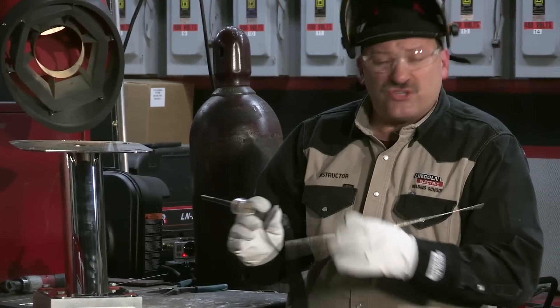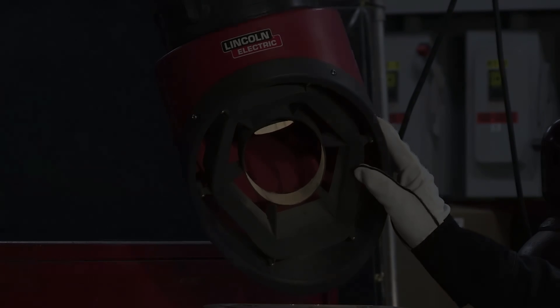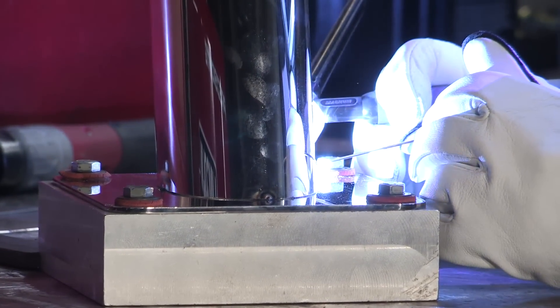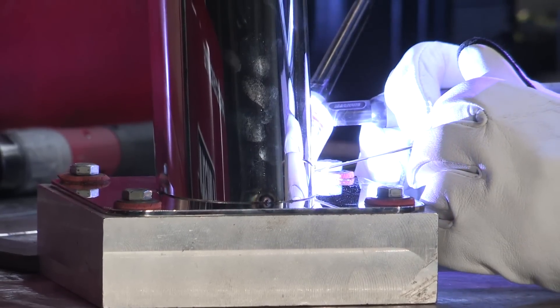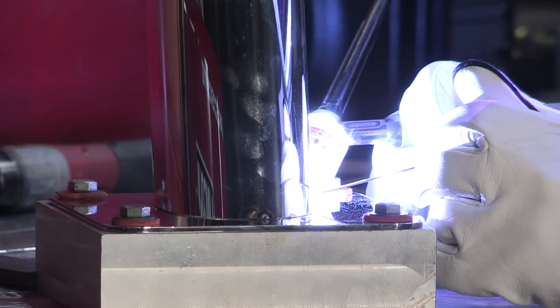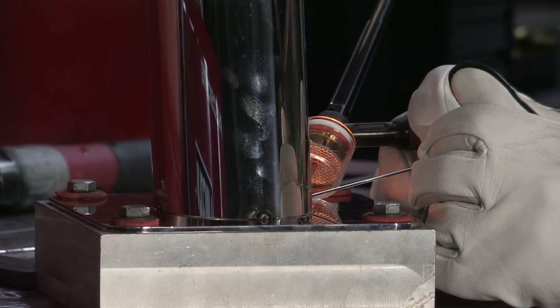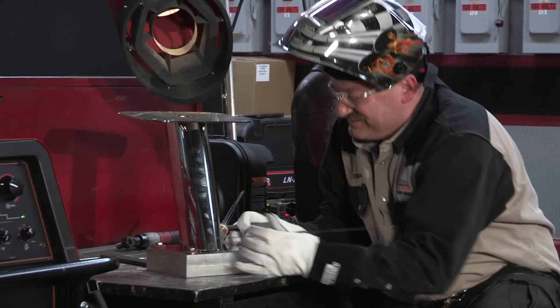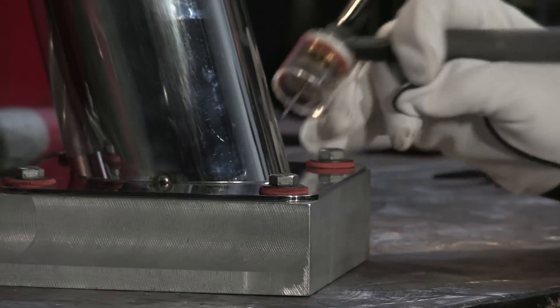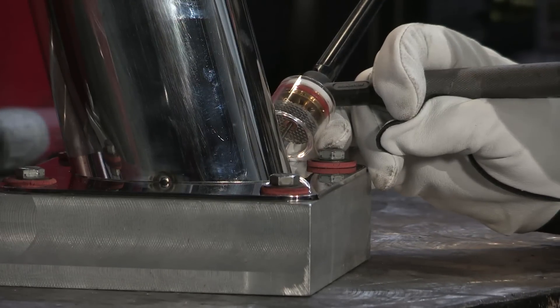Okay, we're going to get started. I've got my tungsten sharpened up real good and I'm going to try and get in as close as I can to the work without touching. I have to stop every once in a while. When I get to the end of the weld, keep the torch right there — don't pull the torch away, because the gas is still coming out and the piece is still hot. I don't want to discolor the stainless steel.